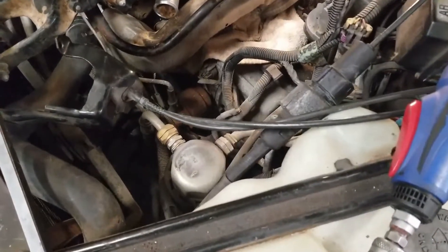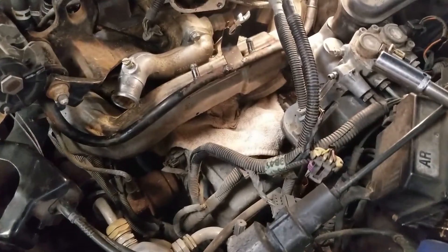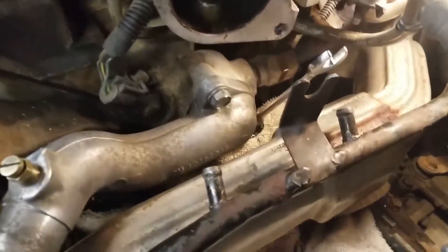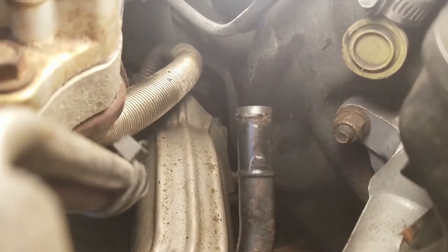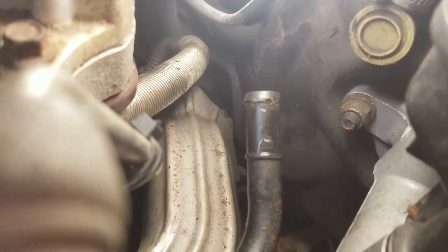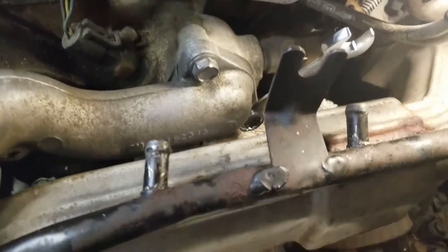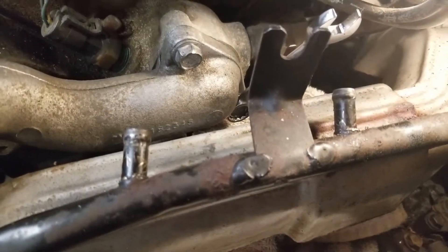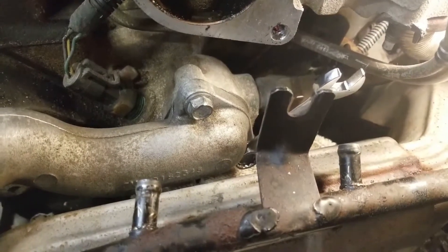Remove the cold air intake, the cold air tube, and the throttle body. Undo the two coolant tubes from the throttle body. Undo the water pipe to the cabin. This will allow you to move the pipe down just enough to get the socket on the stud that holds the bottom of the throttle body in place.